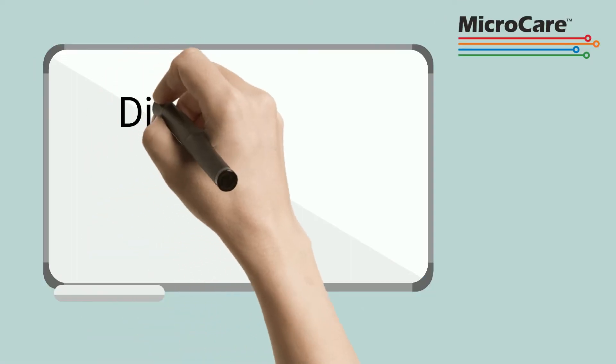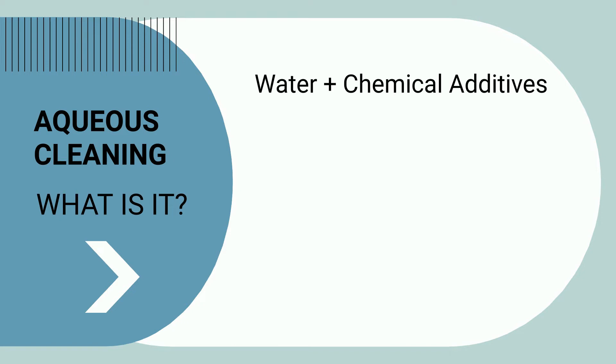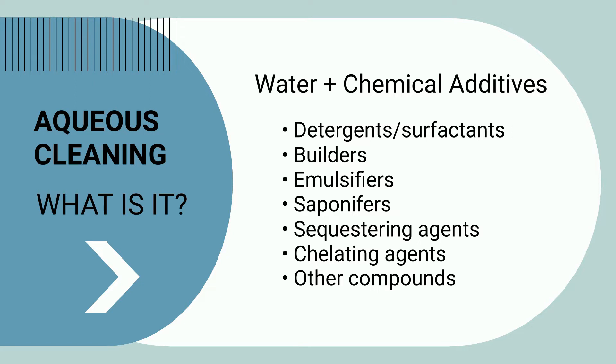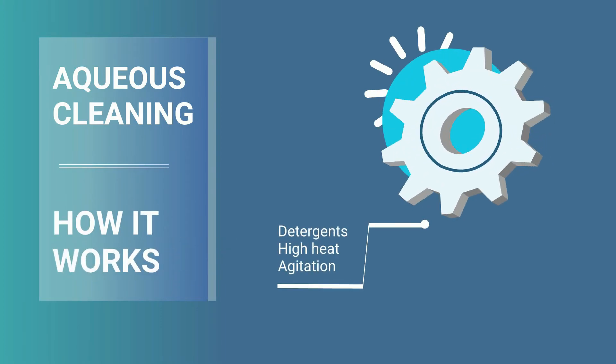Let's define the two cleaning processes first. Aqueous, or water cleaning, uses water and chemical additives like detergents, surfactants, and more to get parts clean. Specific additives and compounds are used to boost the cleaning performance. The combination of detergents, high heat, and agitation breaks down soils and removes them from the parts' surfaces.